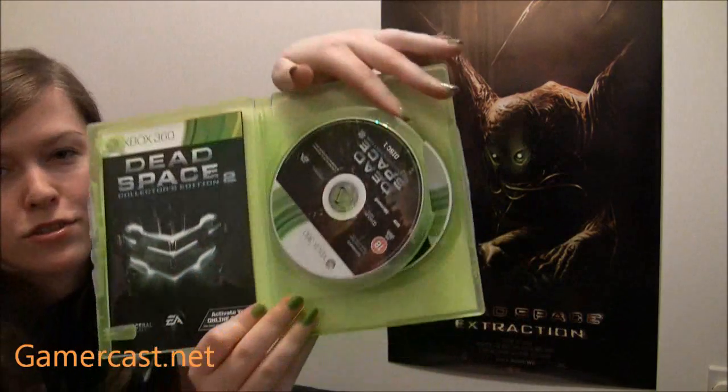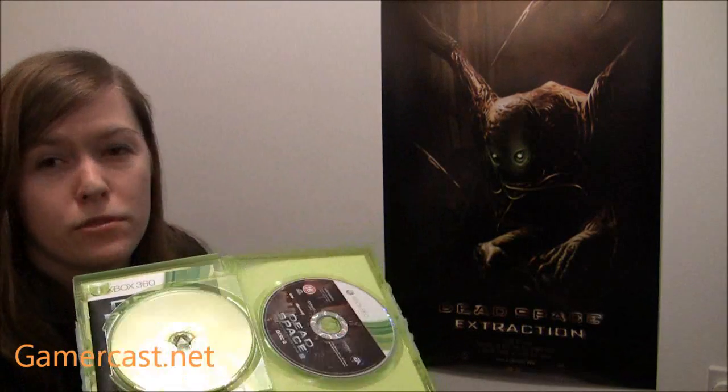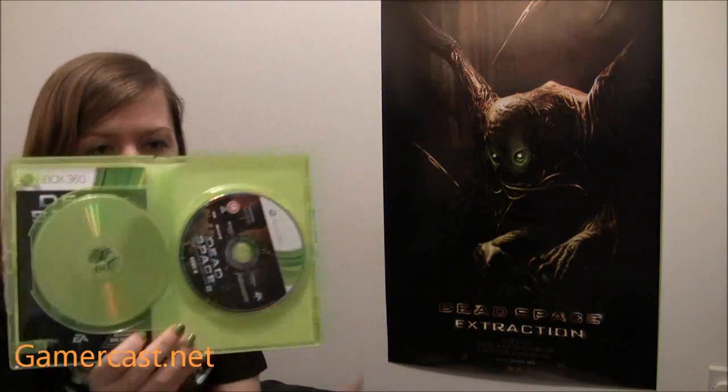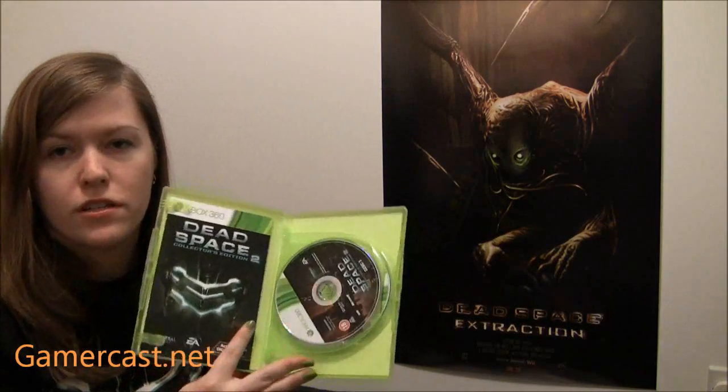Sadly, on Xbox 360 it's on two discs. Castlevania was two discs, but this is the first survival horror to go over two discs on 360. I was not expecting this — I opened it and was like, wow. But I hadn't read any reviews. Of course on the PS3 version it's all on one disc, because Blu-ray BD-ROMs have a lot more space than a normal DVD.